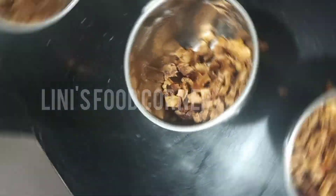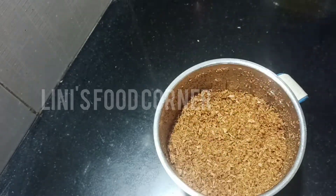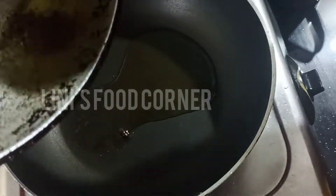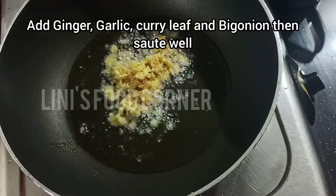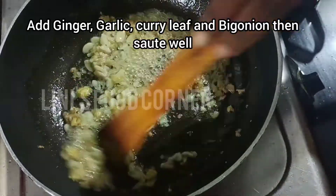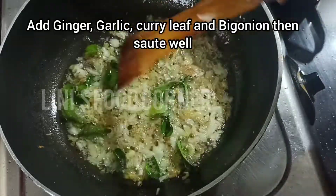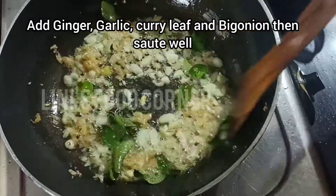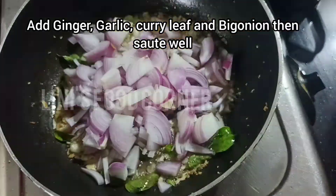I'll put it in the jar. I'll put it in the pan. I am going to make a piece of paper and I will make a piece of paper.